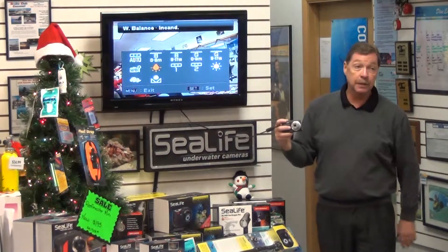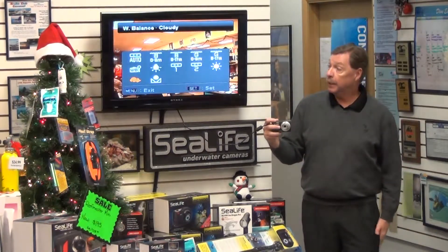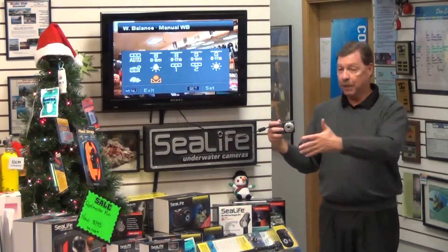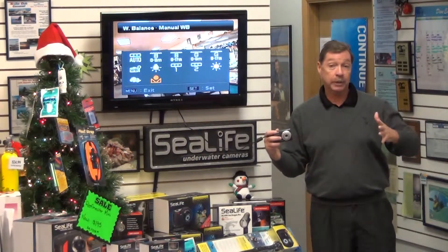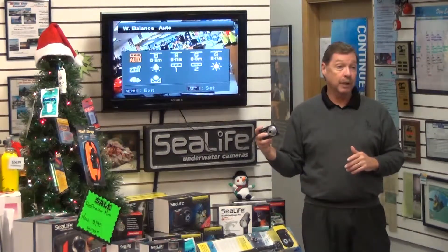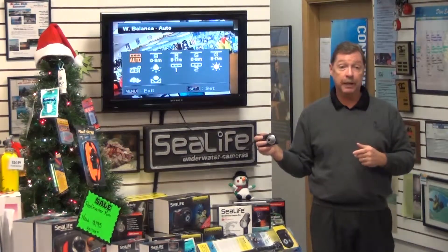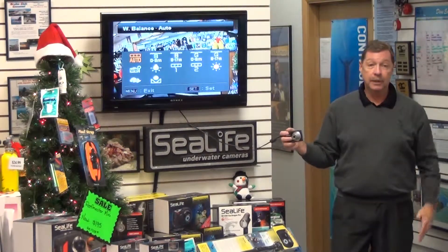You can white balance based on incandescent light bulbs, cold and hot neon lights, a sunny day, or a cloudy day, and you can still do a manual white balance. Kathy Church's school in Grand Cayman advocates white balancing — you put a white slate in front of the camera at your depth and execute a white balance, and all the other colors change accordingly. The only problem is every time you change your depth by as little as 10 feet, you should execute another white balance. Dive and snorkel mode gives you about a 25-foot variance before you need to make adjustments.